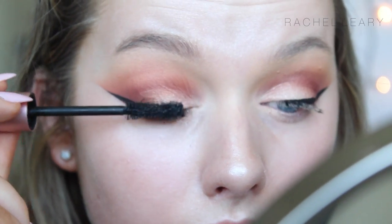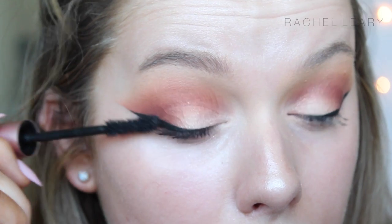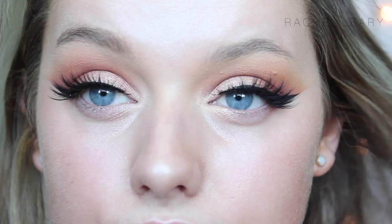I'm done just applying my favourite mascara in preparation for falsies, and for these I'm using the House of Lashes Iconics, because they've got a really gorgeous wing to them, and they're not too dramatic, but they add a bit of drama to the look.